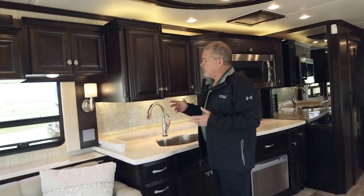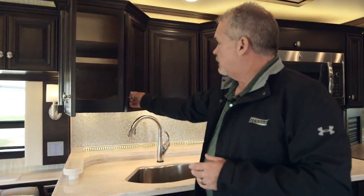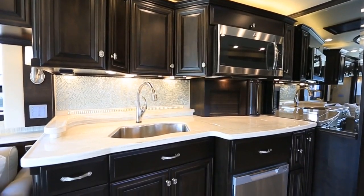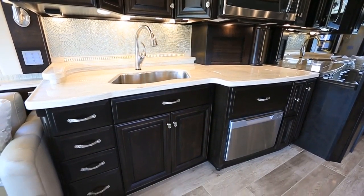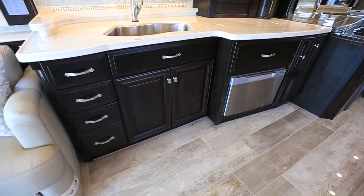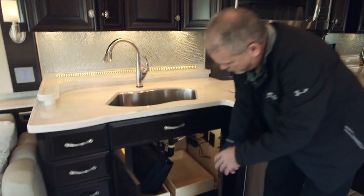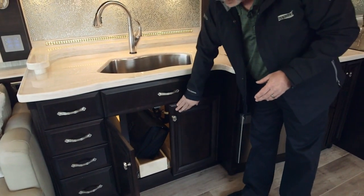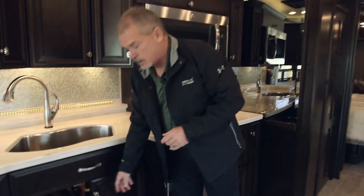The 45-53 has a tremendous amount of storage as you walk through. You've got pull-out cabinets and storage throughout — a tremendous use of space. You've got lower cabinet drawers down here, and last year we added separate drawers underneath so you don't have to open both drawers to access one side or the other.